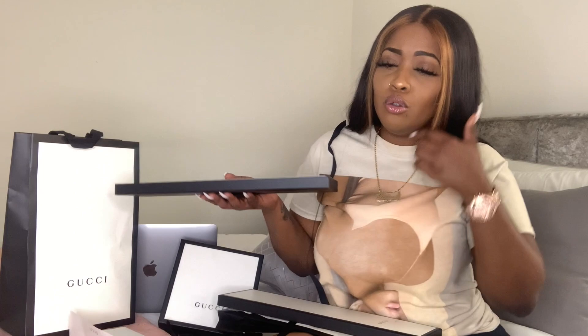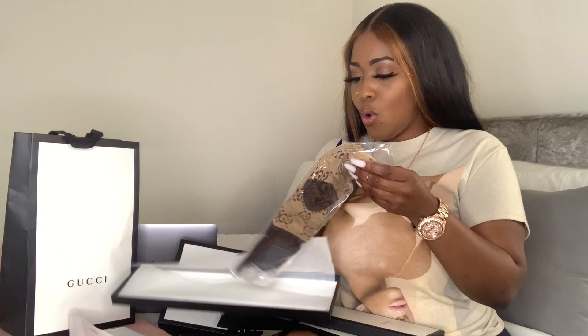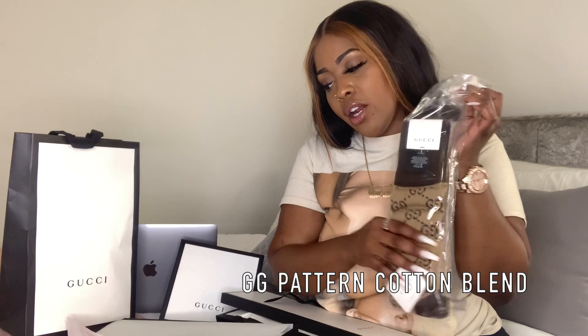It comes with the bag, and then a box with your socks wrapped up really cute — it says Gucci down here with a little bow on it. I just undid the bow and my socks are going to be in here. I ordered these socks straight off the Gucci website — gucci.com. I wrote it down: they're called the GG Pattern Cotton Blend Socks. There are other types of Gucci socks too, like a more nylon stocking type, but these are the cotton ones — the ones I wanted.